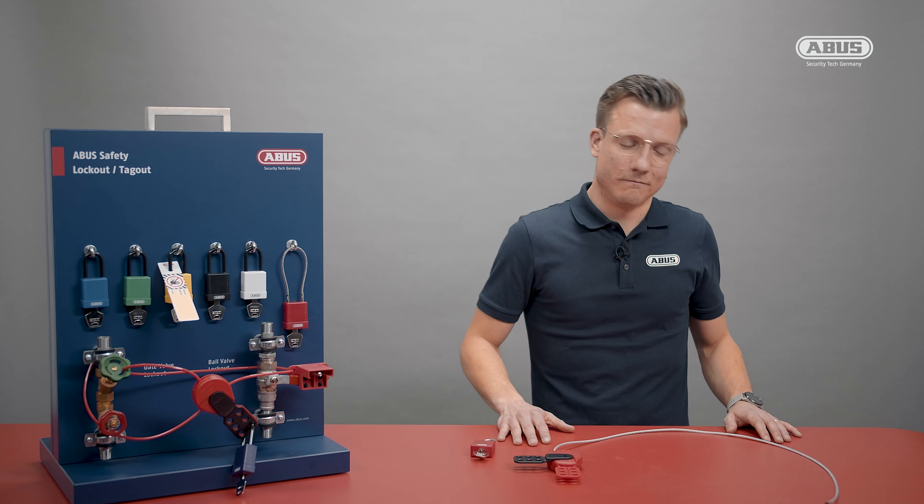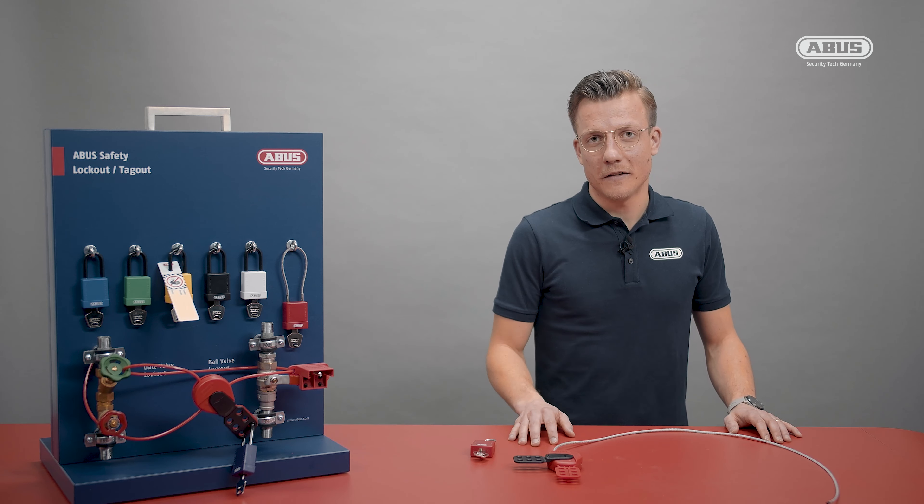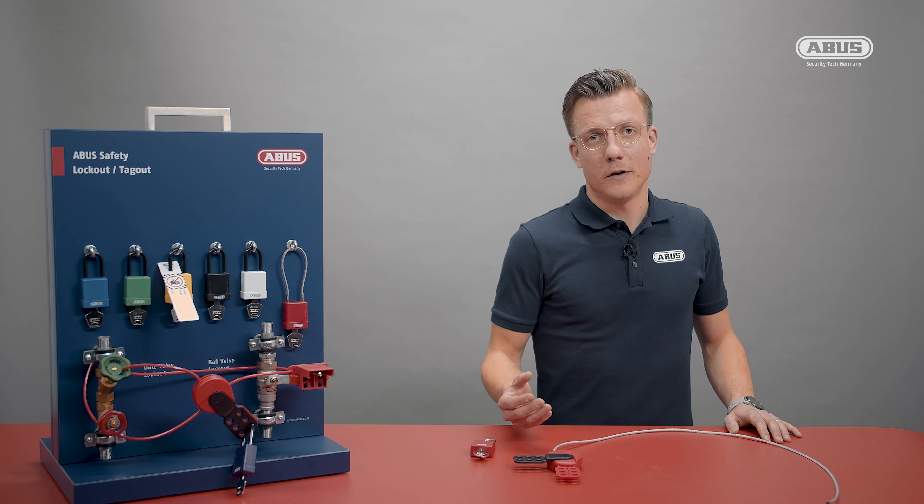It's easy to use, easy to carry around, and easy to understand — but it's doing a very important job: making sure to keep everyone safe during a maintenance job.